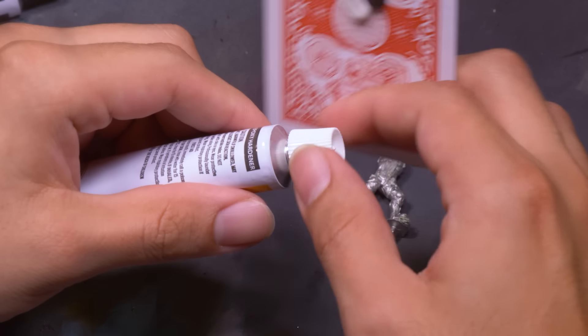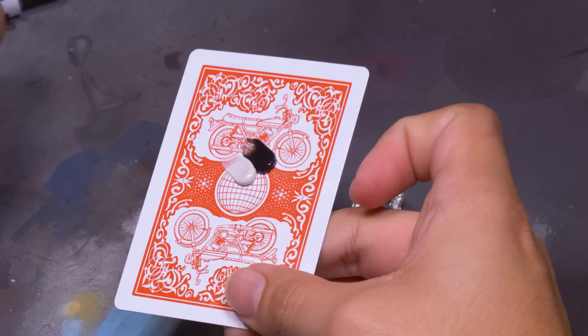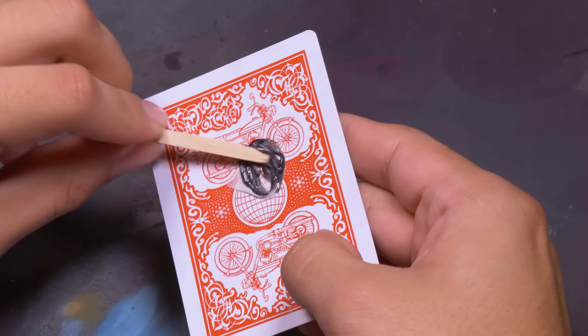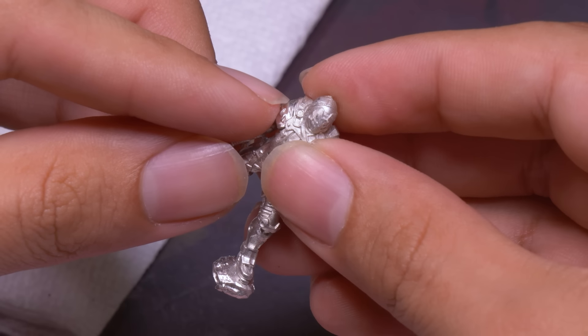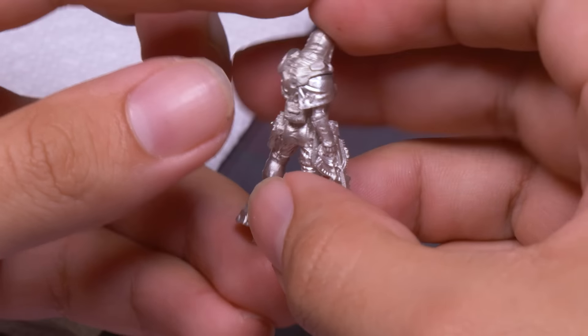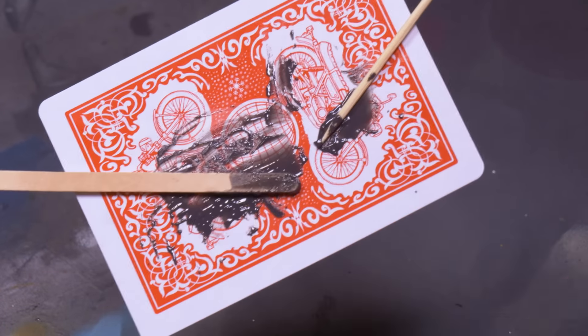Epoxy is in theory the best glue ever, but it's expensive and stanky, and takes much longer to dry than other glues. So I only use it in special circumstances when I need the incredible sticking power. I mixed up the two halves and used a toothpick to lather in the goo and squish the parts together, holding them for six minutes. Once I can feel the epoxy getting sticky, I know the model is set up. It'll take a full 24 hours to cure, but it's not going anywhere after six minutes.